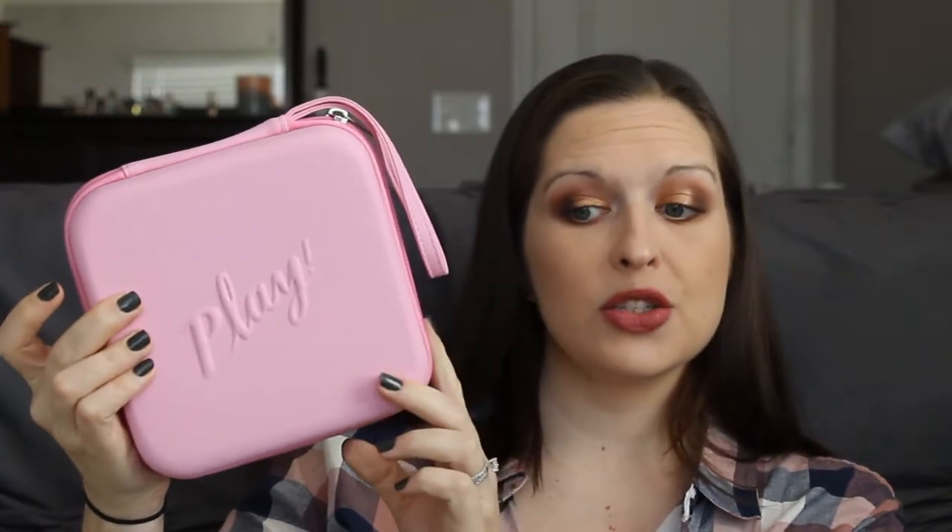It came in this pink plastic case. When I ordered it I could choose between two versions — they were pretty much the same with just a couple of different products. It comes in this nice case with a rubberized feeling to it, nice and sturdy. Since I travel, this might actually work really well. Typically with Sephora Play it comes in a cloth drawstring bag that I never hold on to, but this I might actually get some use out of.